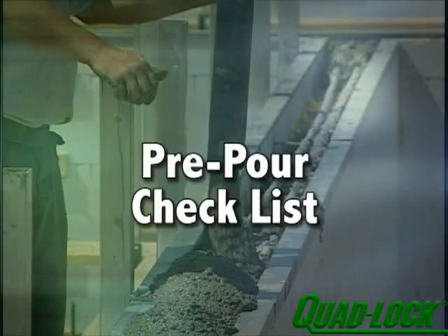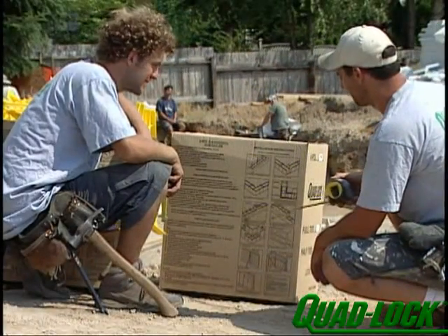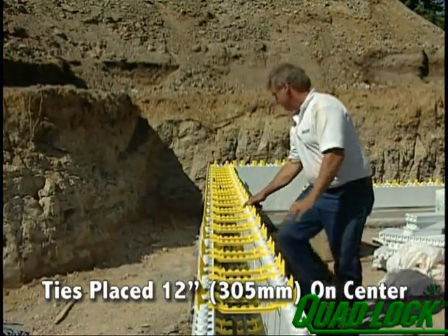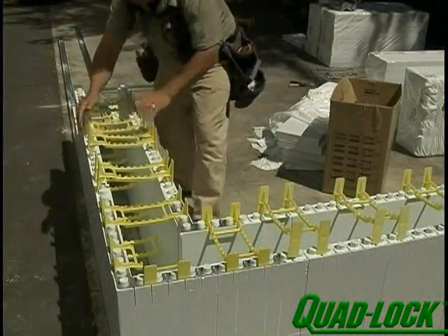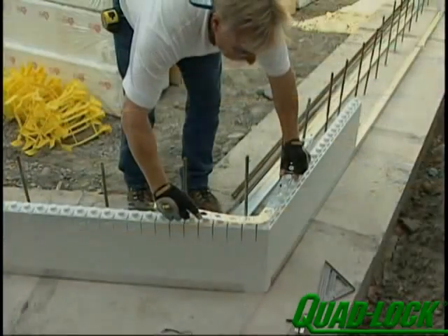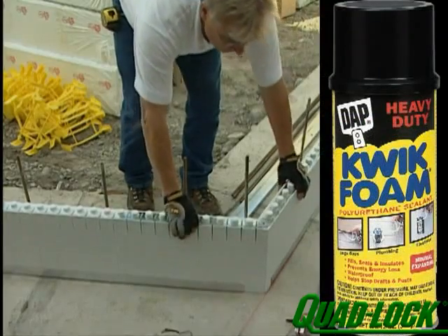Before placing concrete, use the pre-pour checklist found on the outside of the tie box. Verify: tracks securely fastened to footing; QuadLock ties placed 12 inches on center both vertically and horizontally; metal corner brackets and tie flanges in place; vertical braces spaced every 6 to 8 feet along the wall depending on height; and angled walls checked for outside angle brackets, with gaps in panels foamed.